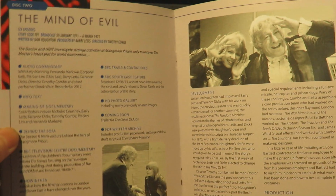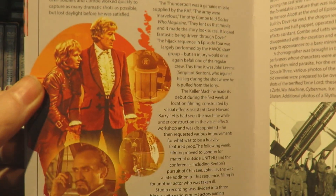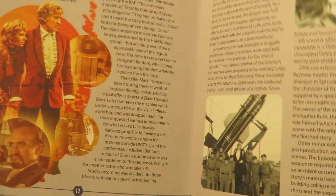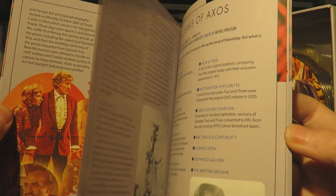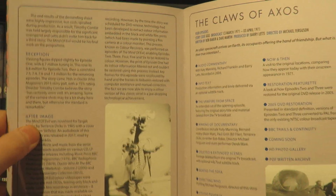Then disc two, Mind of Evil - telling you what's on each disc, with lovely photos from the story itself. Then we have the artwork with the Keller machine and the Master looking very badass. I love that. I really like the artwork for this. Season 8, in terms of artwork, is definitely winning on the artwork front for me.